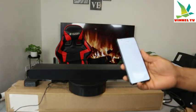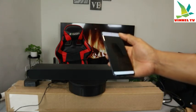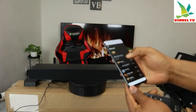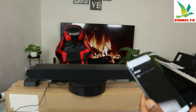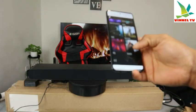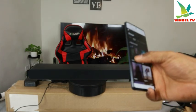Now we're going to go to Epidemic Sound — I use Epidemic Sound. Go to Epidemic Sound, select the sound, and browse. Go to specific music you like.